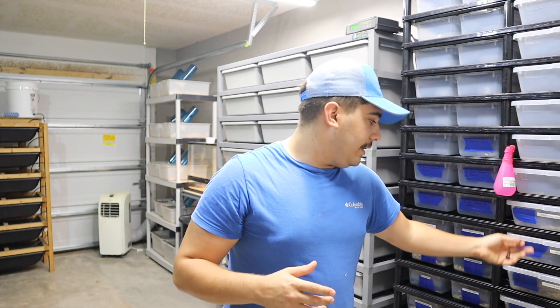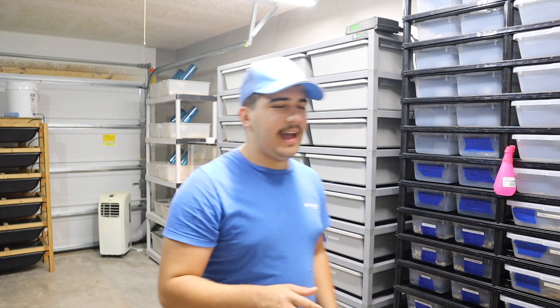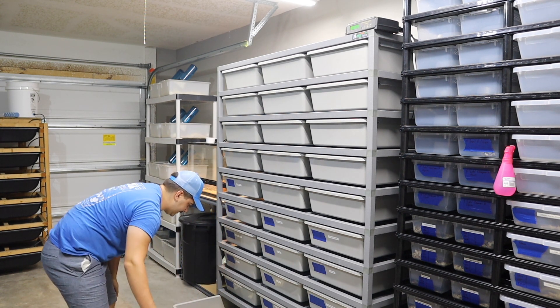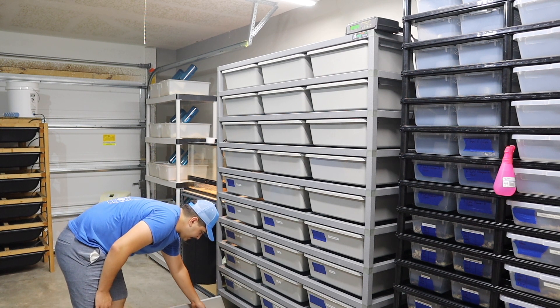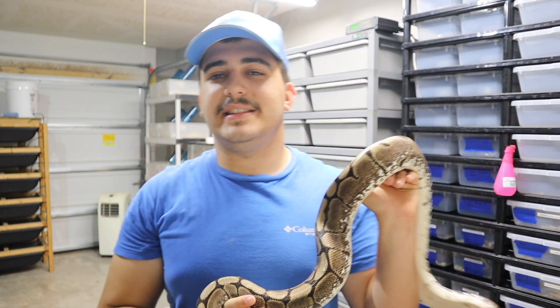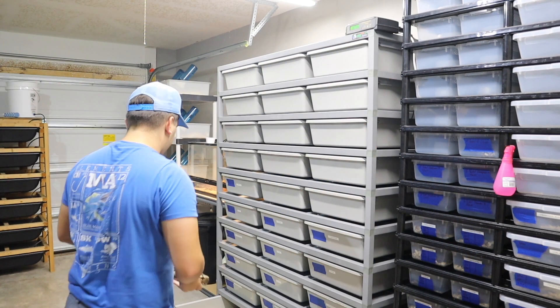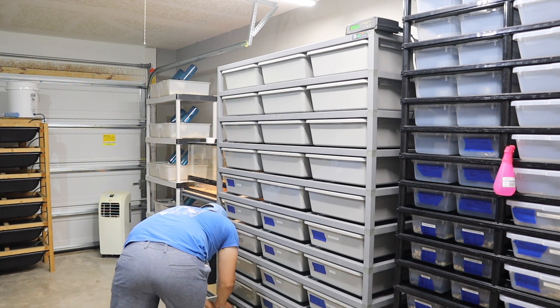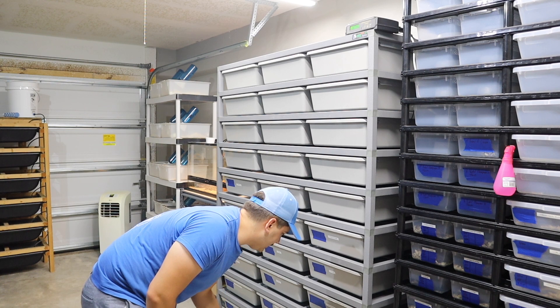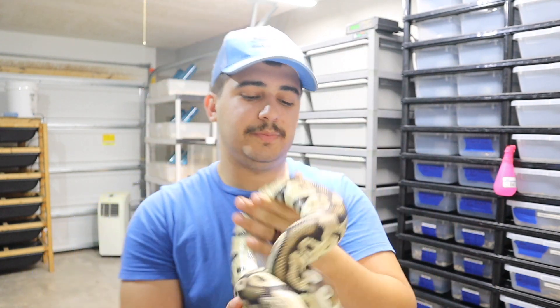Another male I have is the banana killer blade clown — the father. He's going to a spider het hypo and also to a pastel het clown. The spider het hypo is a little cantankerous. I'm trying to kind of stay away from spider — I'm just doing this breeding one more time and then I'll probably get rid of this female. The pastel het clown was actually caught bowl-wrapping, which is a good sign.